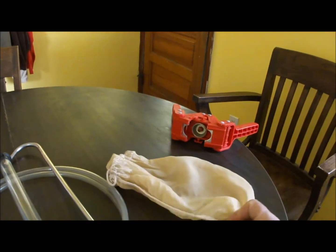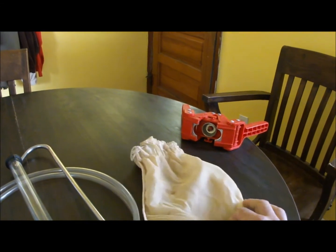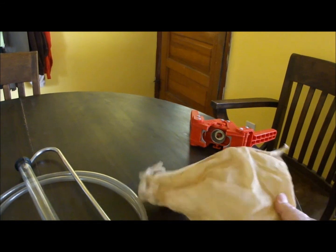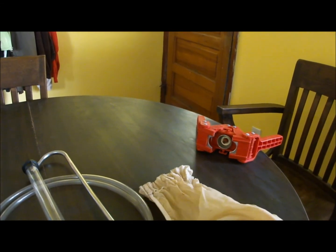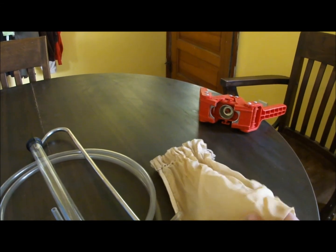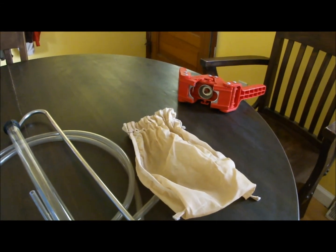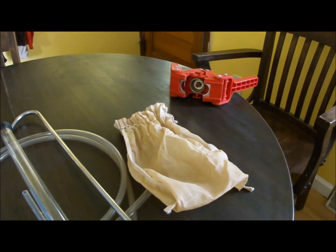Another thing to invest in is a grain bag. Most kits come with a muslin one, which I find leaves little bits of lint in the beer. This one is made out of nylon so it's pretty lint-free. It has a lot of good uses in brewing — you can steep grains in it, use it for dry hopping, or use it as a hop bag so you don't have to worry about hops clogging anything.